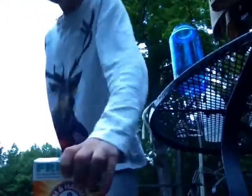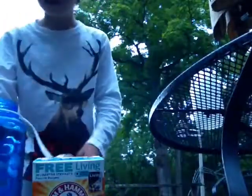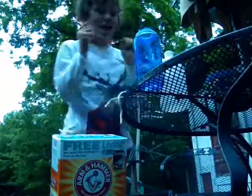Okay, I got my setup here, everything's ready. We got the baking soda and the vinegar — I got a water bottle with the vinegar in it. I'm gonna be starting to do science experiments on this channel.